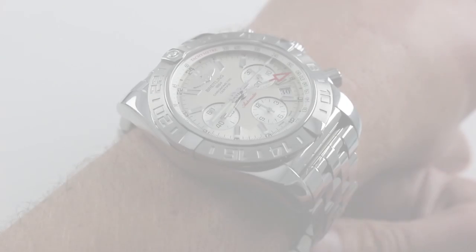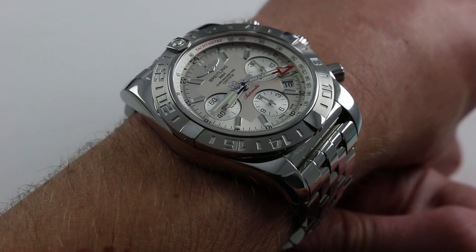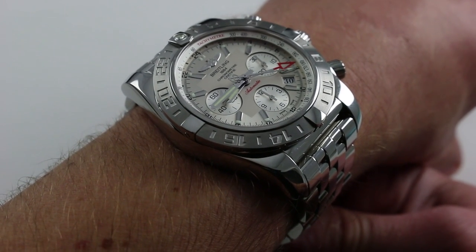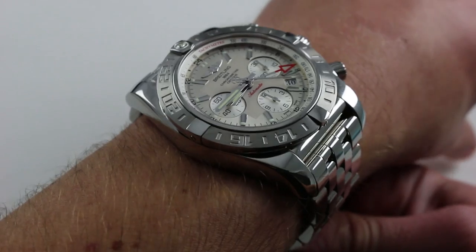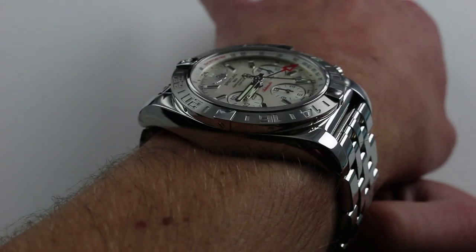Hi, I'm Tim. Welcome to our channel and thanks for logging on. Today we're discussing the Breitling Chronomat B04 GMT. You can see this automatic Breitling in-house caliber GMT chronograph and purchase it on our website.